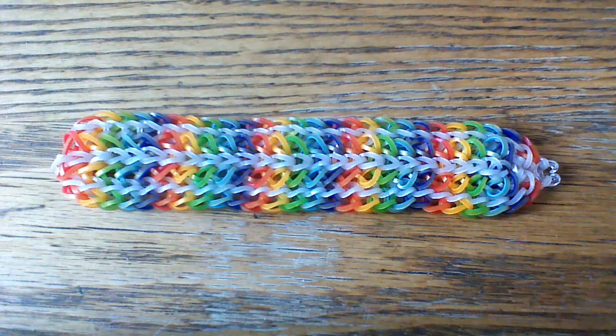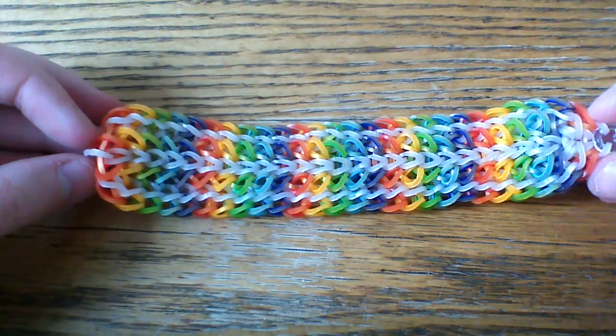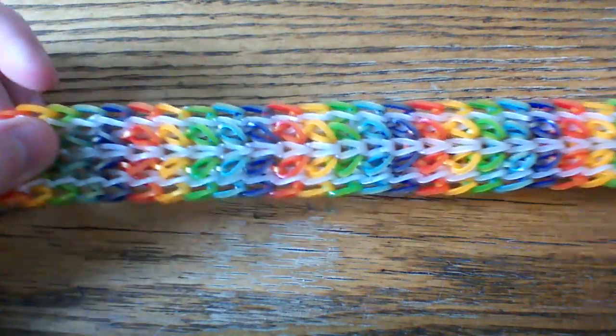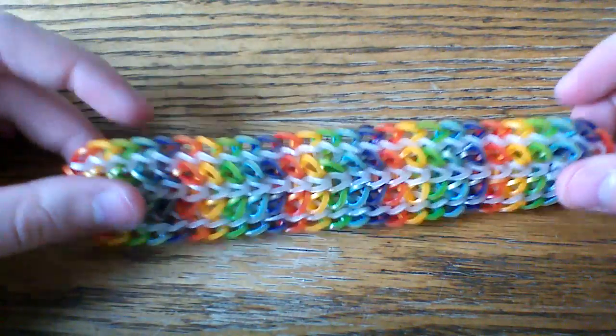Hi everyone, welcome to another tutorial. Today I'm going to be showing you how to make this Lily Lace Bracelet, and this was designed by Hazel Looms on Instagram. She was previously known as Hazel Loomer 2016. I uploaded a tutorial for her recently as well, and I'll make sure to have her name in the description box below.